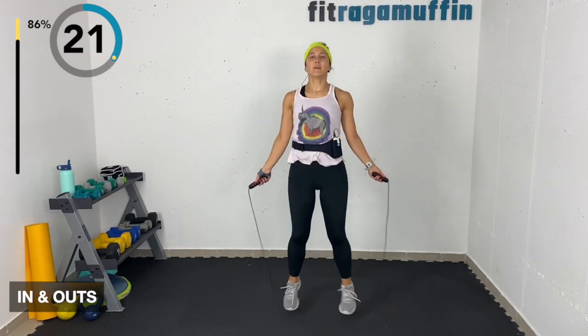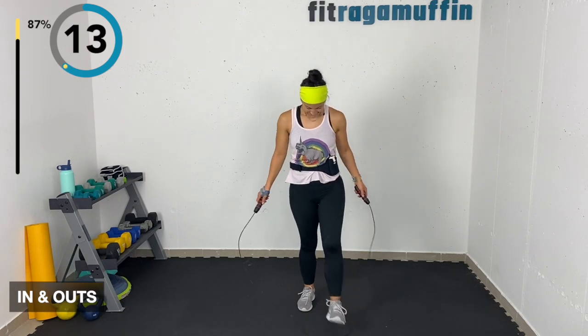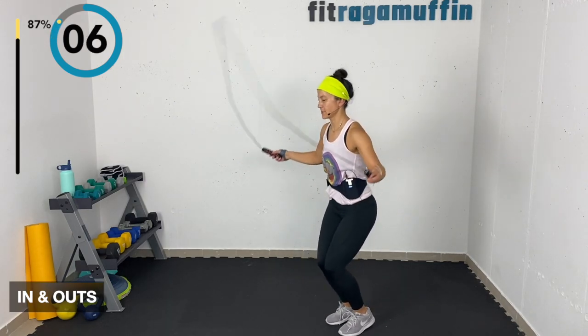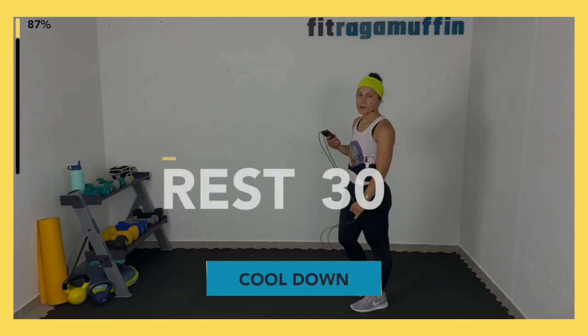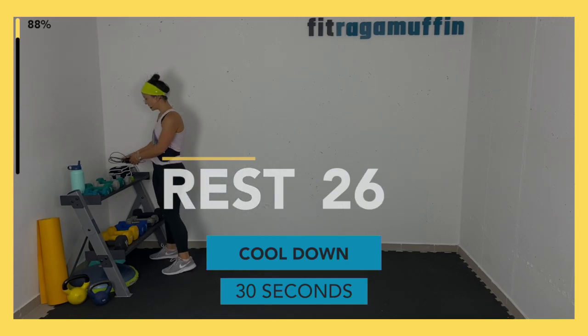Oh look — a little cross-cross variation there! Got a little excited. Grab a drink, 30 seconds — we're about to cool down.